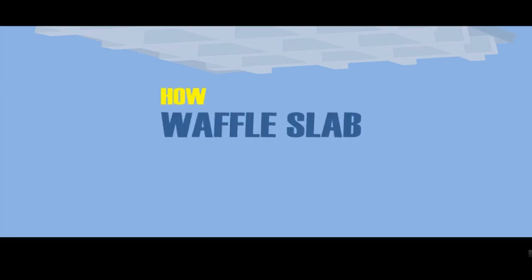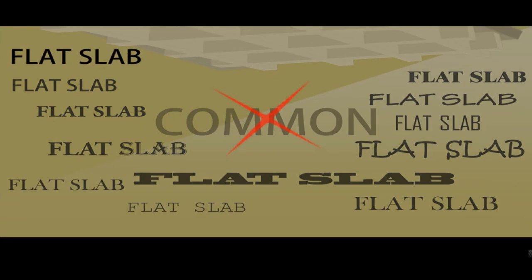As it is not that common, that's why people don't know what a Waffle Slab is, how it is constructed, or what the benefits are. Previously I used the word flat slab, and by that I mean the slab that has a level surface from both the top and the soffit.